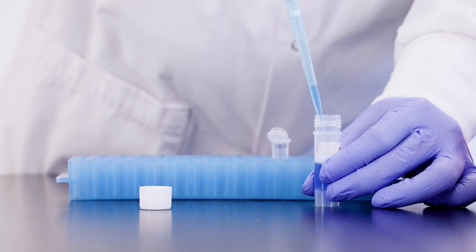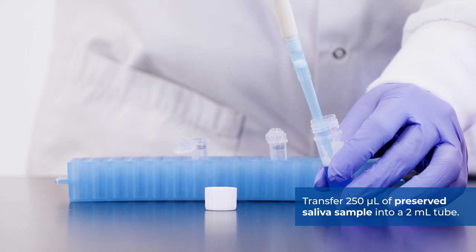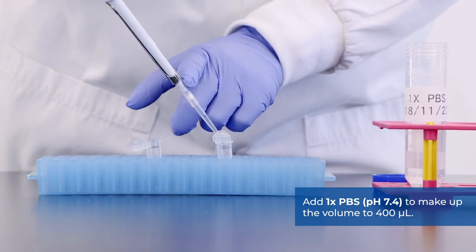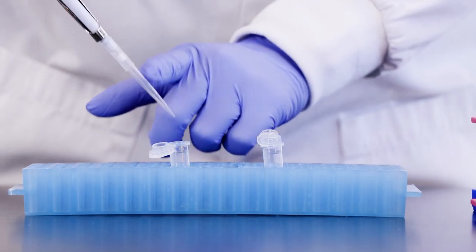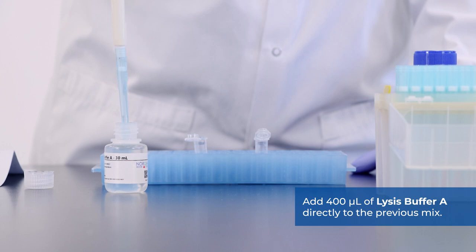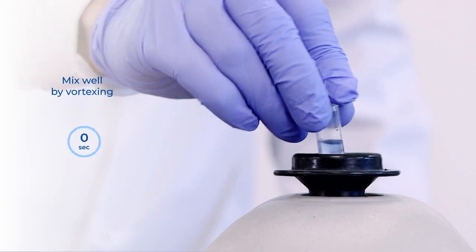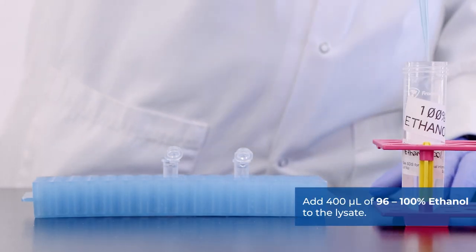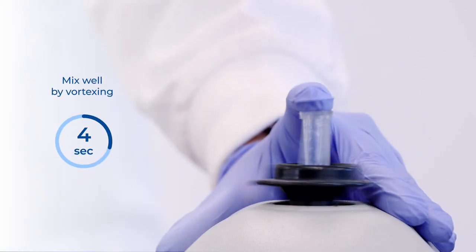To prepare your saliva samples, transfer 250 microliters of preserved saliva sample into a 2ml tube. Add 1xPBS to make up the volume to 400 microliters. Add 400 microliters of lysis buffer A directly to the previous mix. Mix by vortexing for 10 seconds. Add 400 microliters of 96 to 100% ethanol to the lysate. Mix by vortexing for 10 seconds.